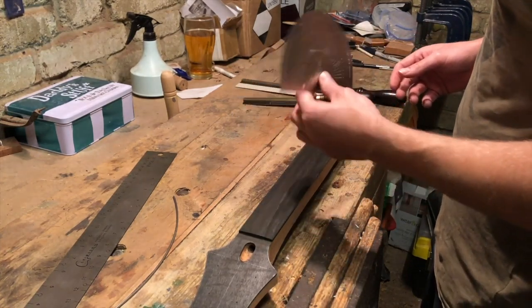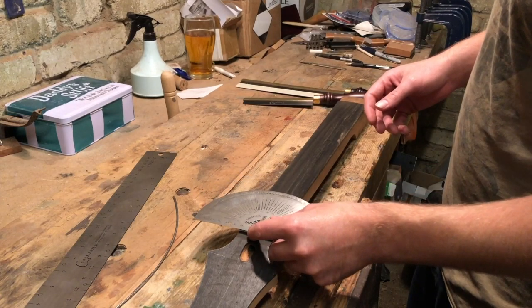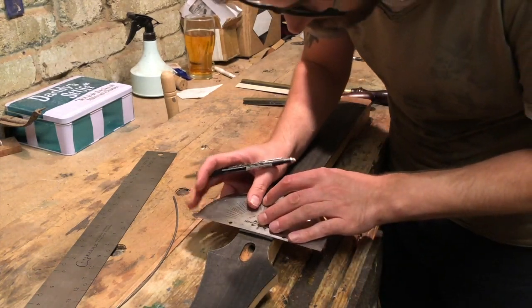The first thing I'm using is a Crimson protractor — or Incra protractor. You can buy them from Crimson in the UK, but if you're in the US, Incra on eBay or Amazon will have them. So I need to put the center line in.